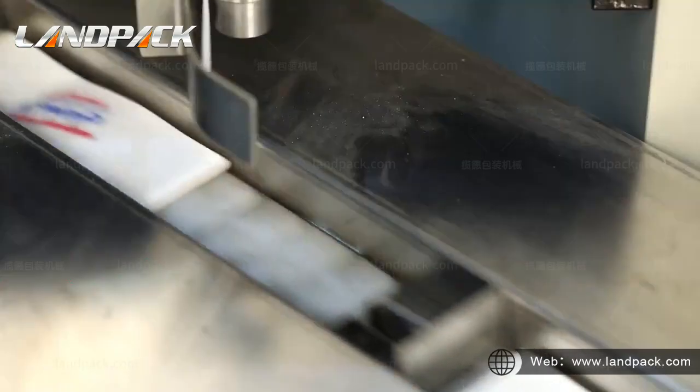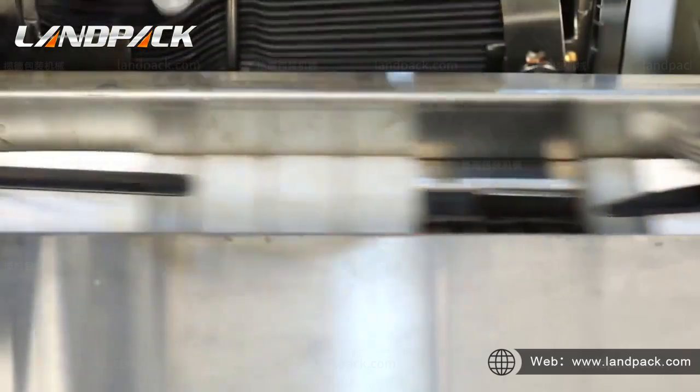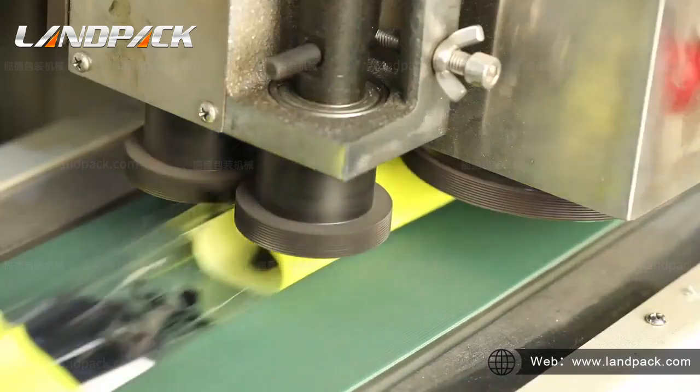Napkin could be automatic folding, feeding, and packing. It is controlled by touchscreen and PLC, very convenient to operate and adjust.